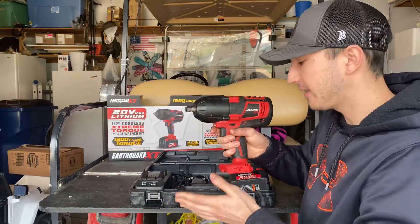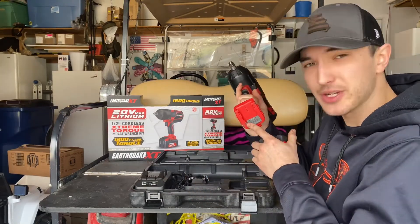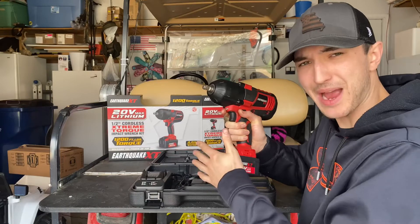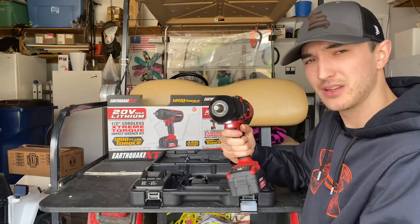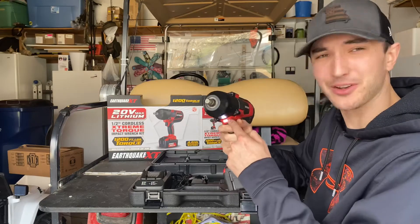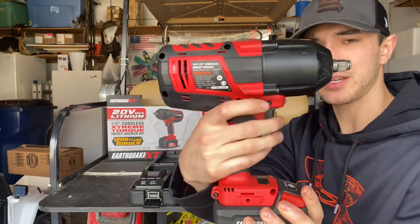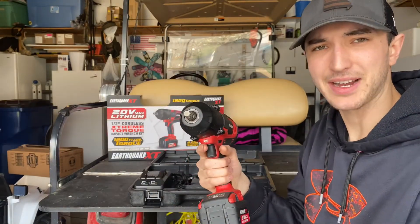Right away, let's take a look at this impact. We're going to pop the old battery in. When you first get this impact, there's actually a bunch of grease down here and on the battery itself, so it might make the battery click in a little hard. I still have to kind of smack mine in instead of just sliding it in, which I kind of like because it's a nice, secure, snug fit. You get the nice little work light right there. We've got a full-charge battery — three red dots. And you've got your switches to tighten and loosen, just like any other impact out there.